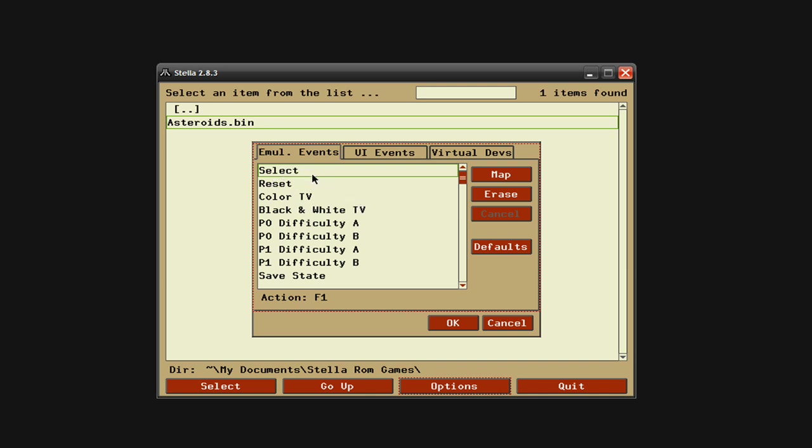For Select, you're going to click on Select so it's highlighted, then click Map, and right here in red it says 'select action for select event.' Whatever button you want to use on your gamepad is what you're going to press — I think Select on most controllers is right beside what would normally be the Start button. Once you do it, you'll see the action displayed here, showing what it is on your gamepad. If you try to do this and nothing happens, then you'll know there's a problem — the emulator can't find or doesn't recognize your gamepad.